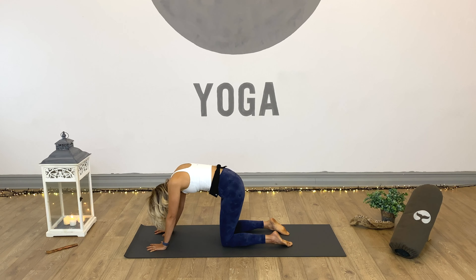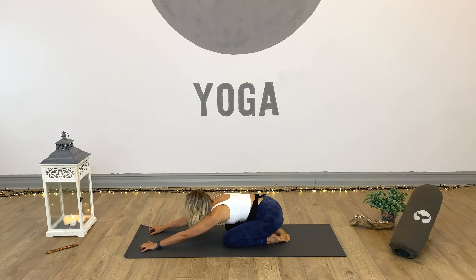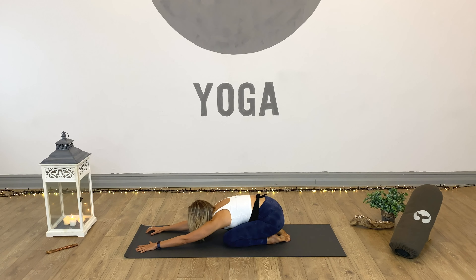Inhale into neutral spine, tabletop. Exhale, pop the hips back onto the heels — child's pose. Connect to the breath. In our flow classes, rhythm of the breath and rhythm of the body are key. Let's find our rhythm now. Keep that breath flowing in and out through the nose, and in and out through the belly. If you need a rest at any point during the class, you can always drop back down here.